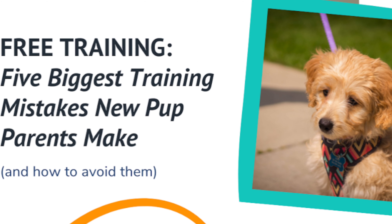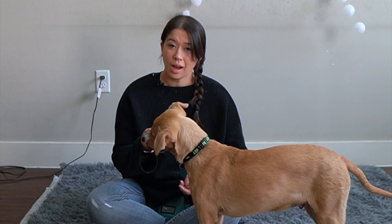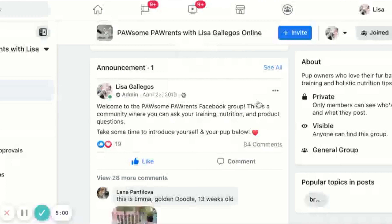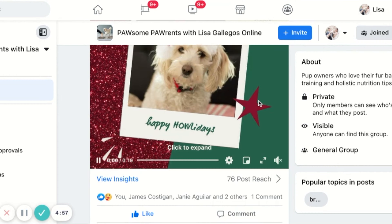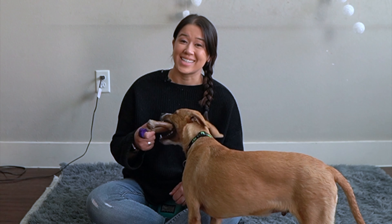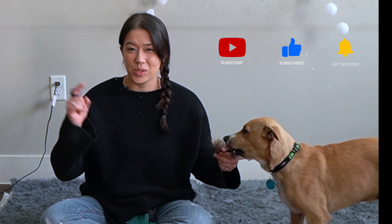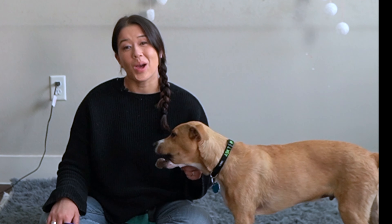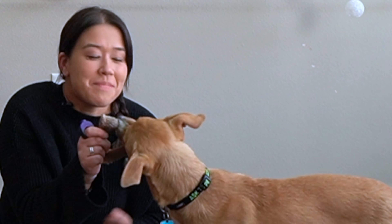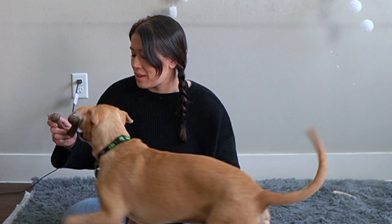I go into more detail in my free on-demand webinar called 'The Five Biggest Training Mistakes and How to Avoid Them,' so you can live a more peaceful life with your pup. I also have a free Pup Parents Facebook group — it's free to join using the link below, where you can ask training questions to like-minded pup parents. If you want more content like this, hit like, hit subscribe, and let me know in the comments what other videos you'd like to see. That's it for today — I'll see you in the next video. Bye for now. Zeke, say bye — he's focused on the bone.